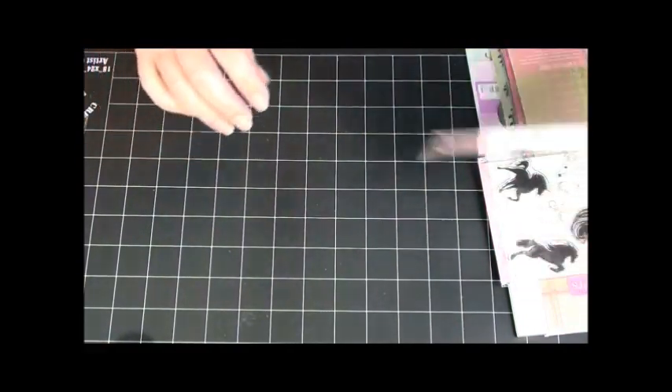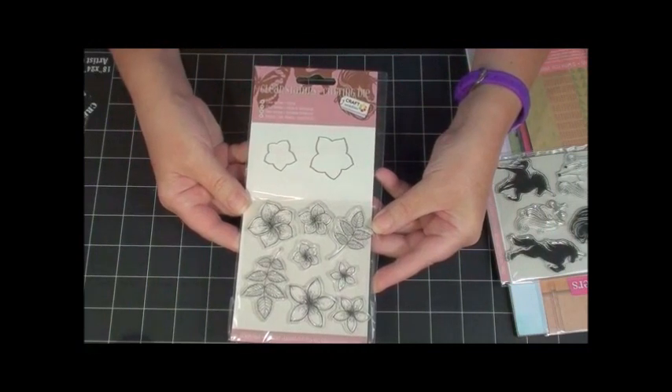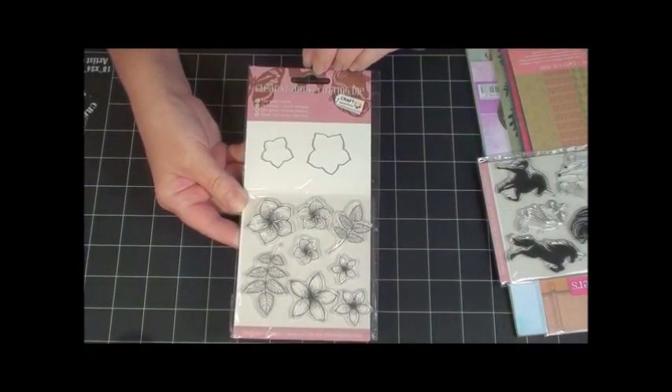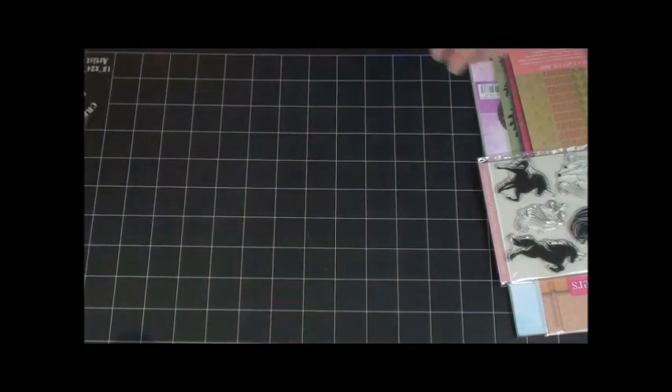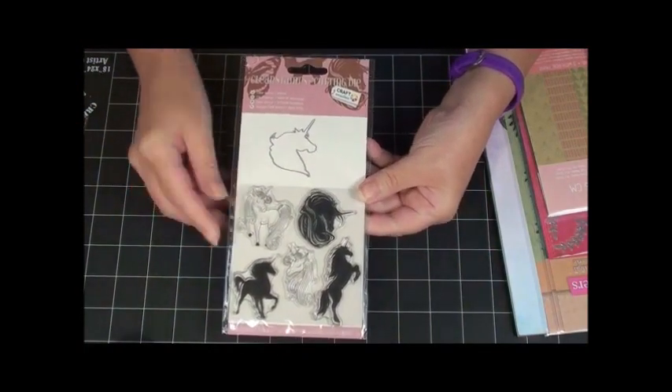And then ooh, some stamps with dies — awesome! And some unicorn stamps with a unicorn die.